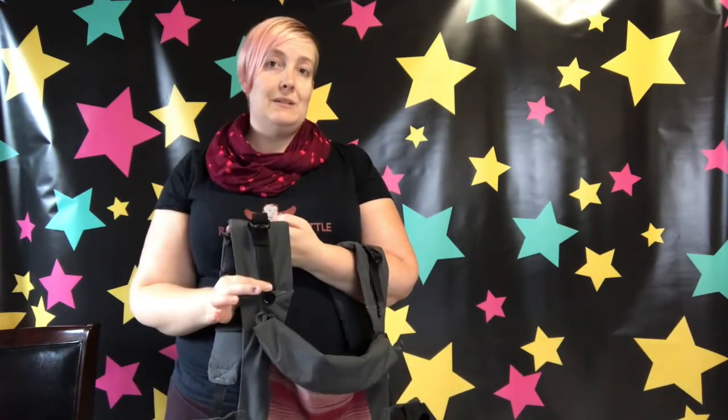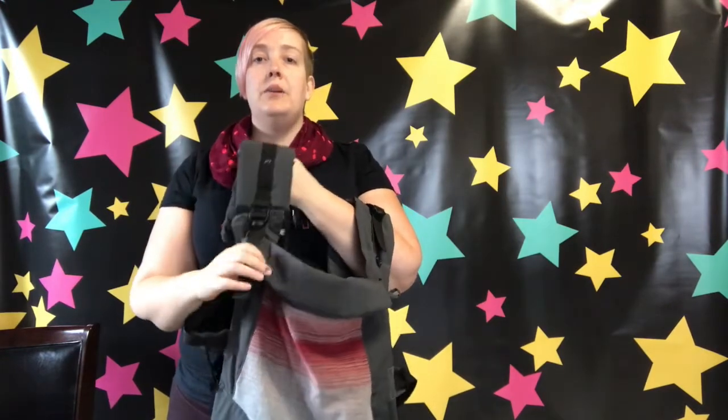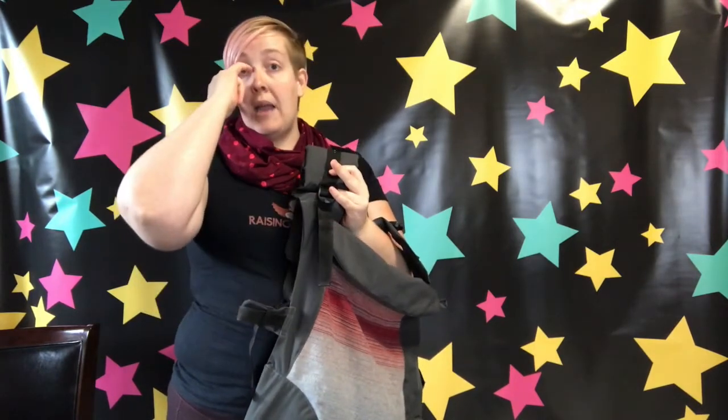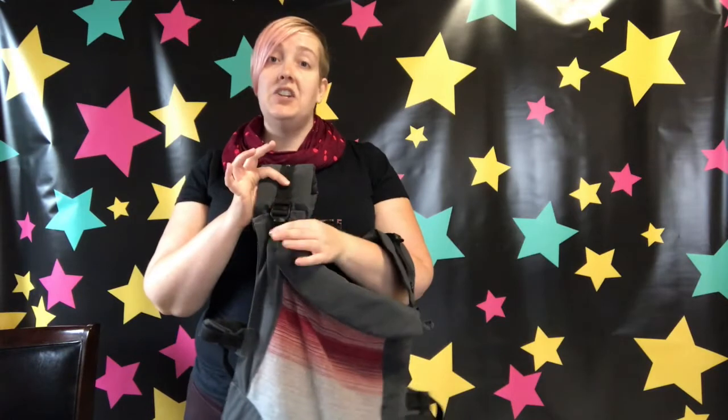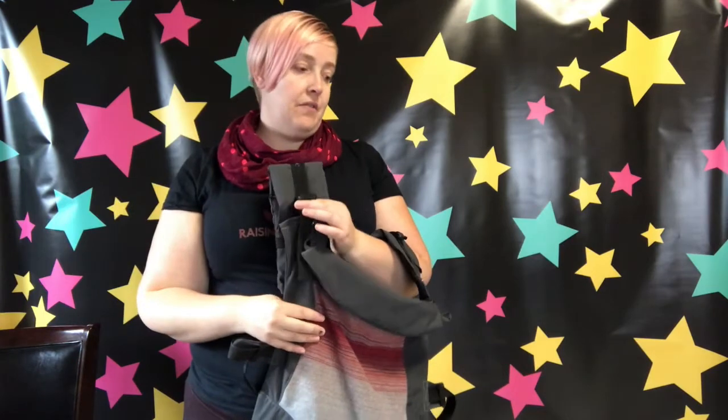We've got these great big pieces of webbing right here — we can refer to them as PFA, which means perfect fit adjuster. They're quite long in the Chimperoo, which is nice, so you can actually take about three inches out of the carrier and anywhere in between. I often see families with two parents or caregivers who have very different body sizes using this carrier. This feature is really great because it makes the carrier more comfortable for the very petite, the very plus-sized, and everyone in between — you can find a good fit.